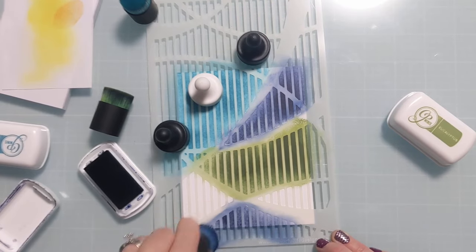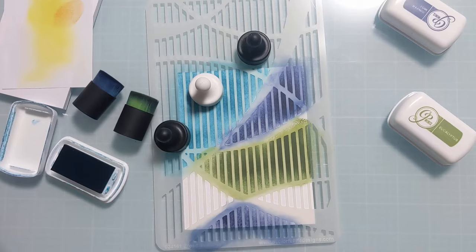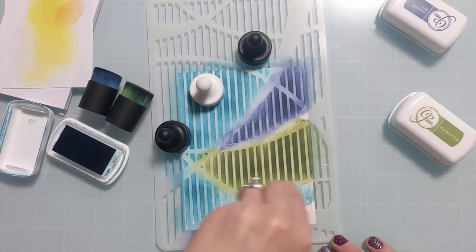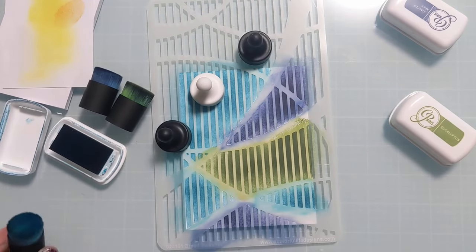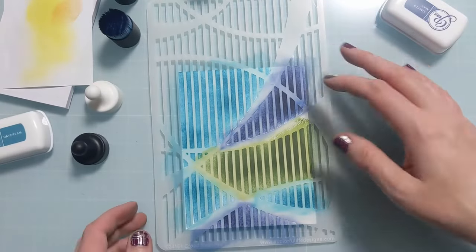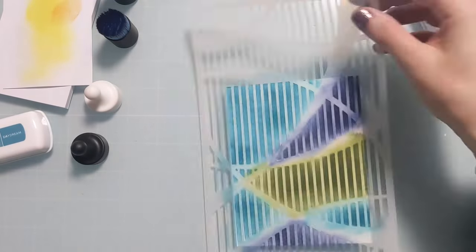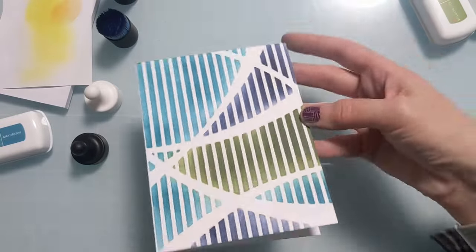It wasn't hard to just work in the areas even without properly masking them off. This release is awesome — it's chock full of really great geometric designs, which are great specifically for masculine cards. Many of you struggle with how to create masculine cards, so that's why I wanted to batch some just to show you how simple it really can be. Just pick some of their favorite colors and a nice geometric design to create a background, and that's it. It really doesn't take much.